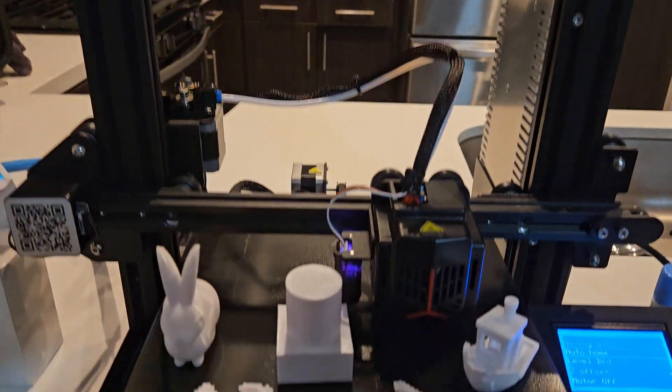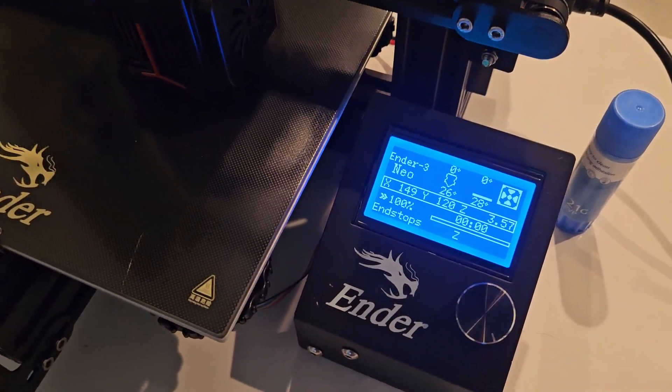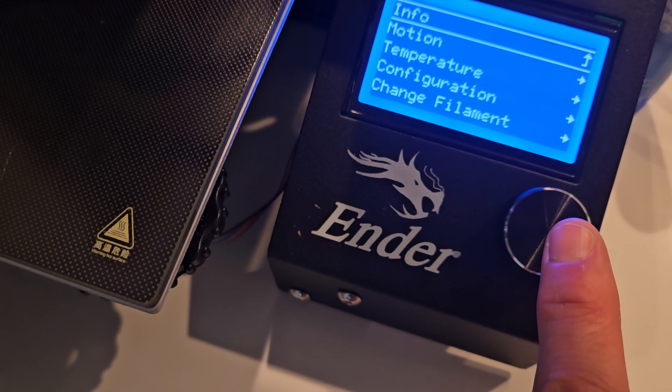I'm going to show you guys how to level the bed on your Ender 3 Mio. First thing, turn the printer on. Next, click the screen here, and we're going to go to Auto Home.